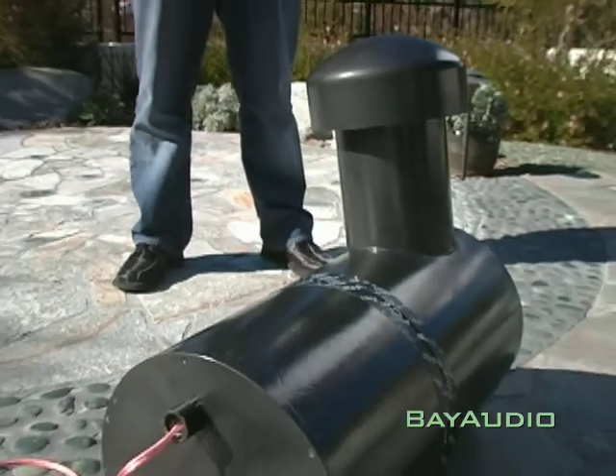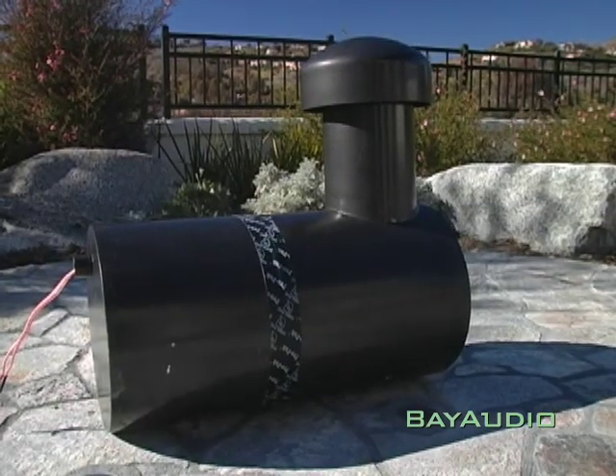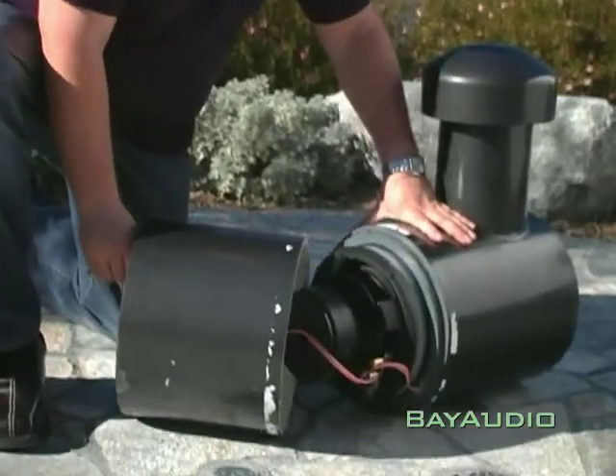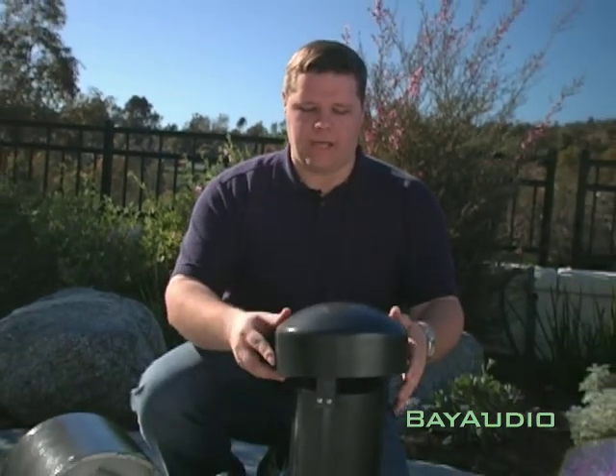For rich, full-range sound outdoors, you need an outdoor sub. Our new Home Base subwoofer is key. You can bury it in the yard or place it under a deck or behind landscaping. This is an isobaric design with two high-excursion 10-inch drivers in a waterproof enclosure. All the output from the Home Base sub comes through this port tube, so the body of the cabinet can be buried.